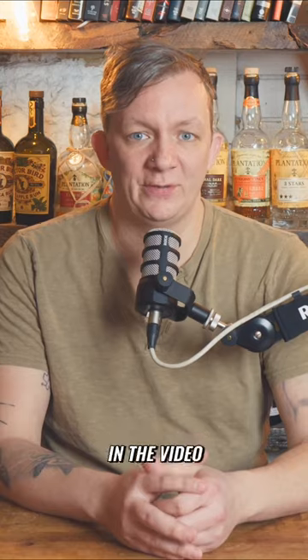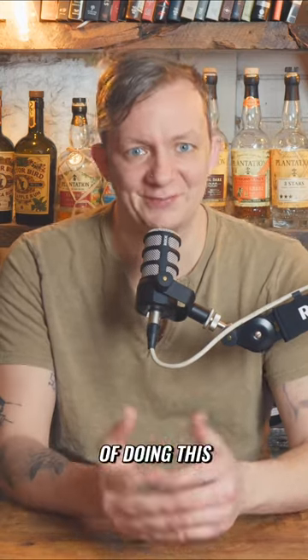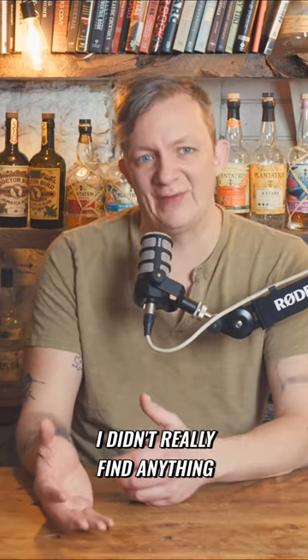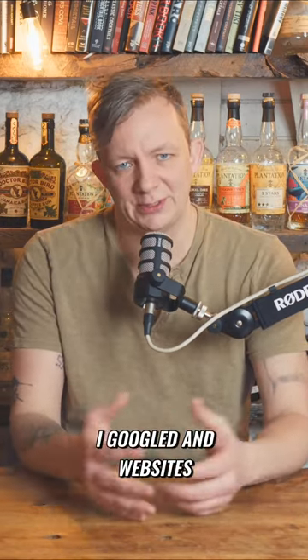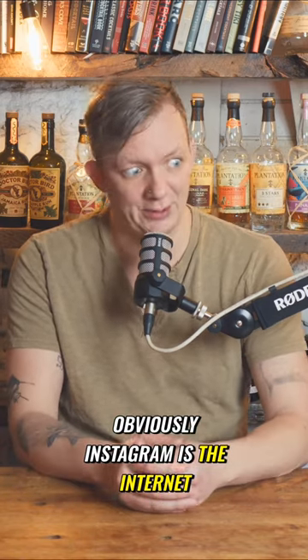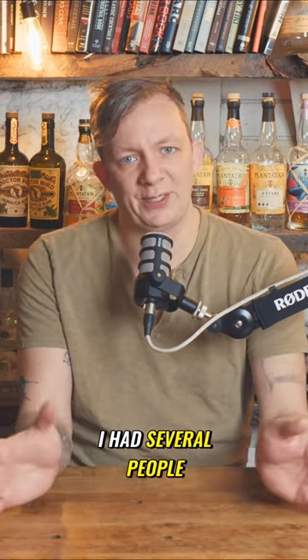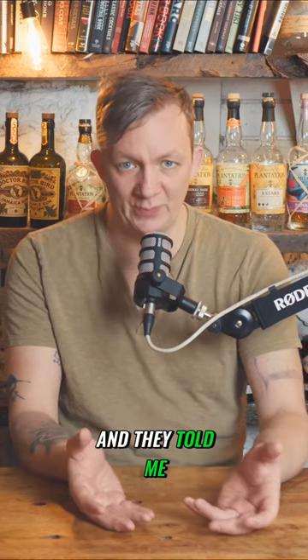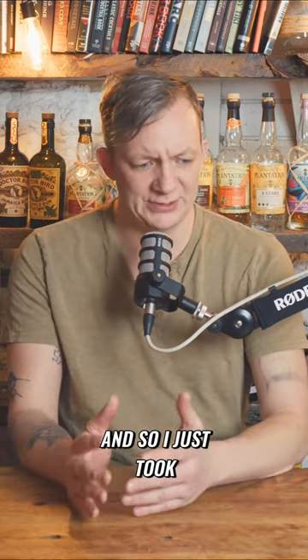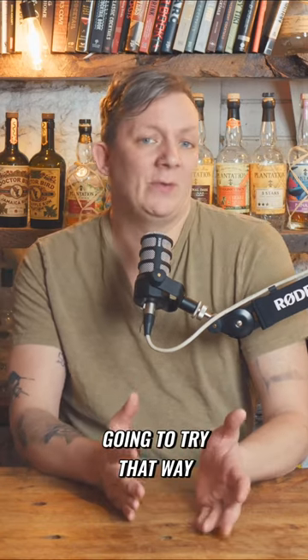I asked in the video, "Hey, if you have a faster way of doing this, please let me know," because I wasn't sure. I looked on the internet — Googled, checked websites — and didn't really find anything. Obviously Instagram is the internet too, but anyway, several people reached out and told me some ideas of what they've done. They were very similar to each other, so I just picked one to try.